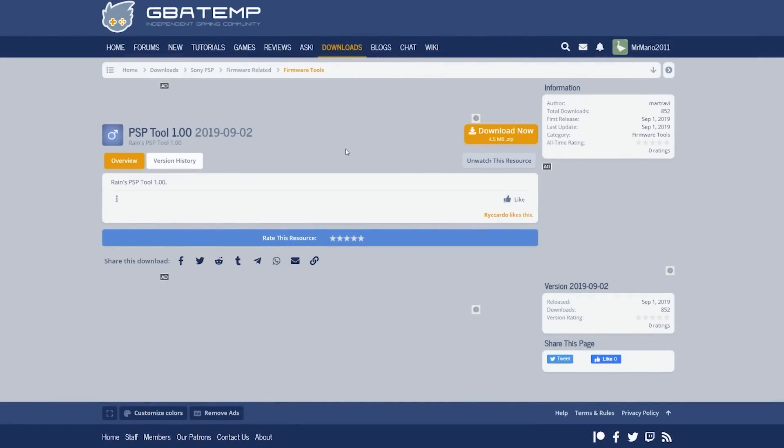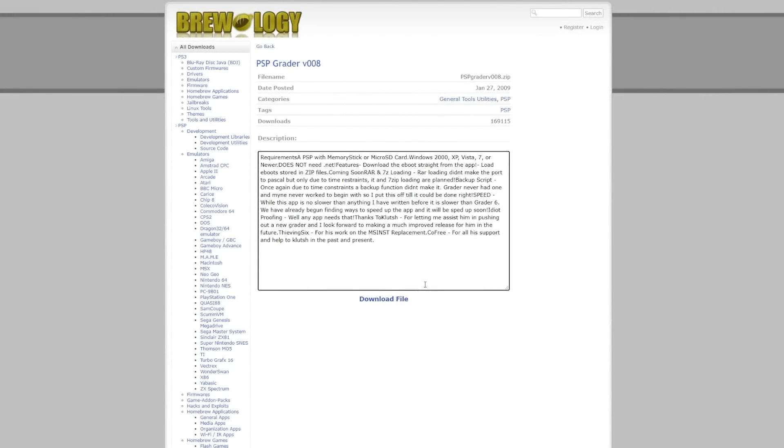Over at the PC, there are a few things to download. The first is PSP Tool, or Ren's PSP Tool, which helps us get our battery into the Pandora's battery state. The next is PSP Greater, which will easily build out the magic memory stick for us. There are several tools out there but PSP Greater seemed to work best for me. You might also try Ren's magic memory stick tool, but this video will cover PSP Greater version 8.